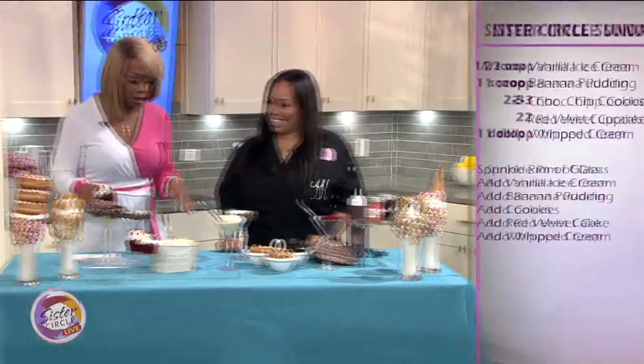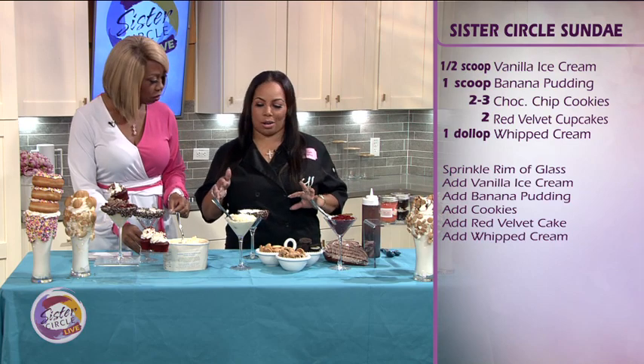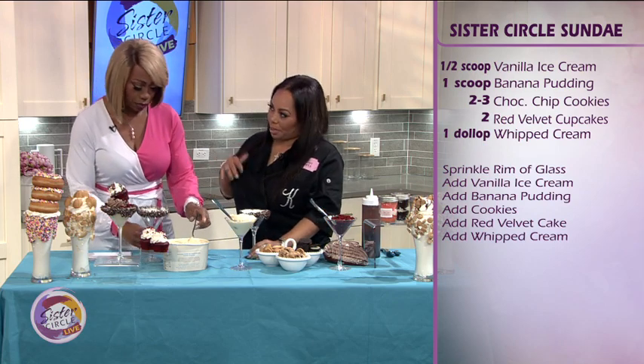Why did you choose these particular ingredients? Well, we do over-the-top milkshakes, but I wanted to make like a sundae for you guys. And I've been wanting to kind of pair them, so who better to do it for than you? So teach me — what do I do first? Okay, so we decorate the rim because you have to be pretty.